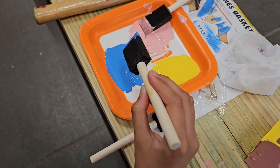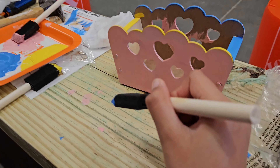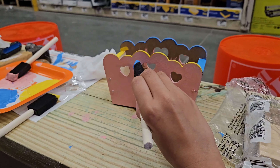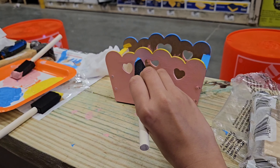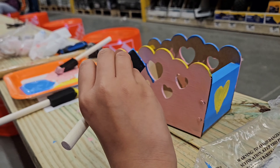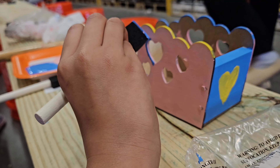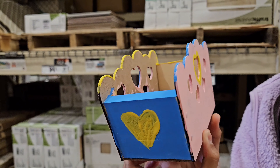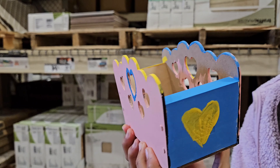I tried my best. Time for the blue heart. It was kind of tricky for the front because you can't make a perfect line — they didn't give us a brush. Look how cute it turns out!